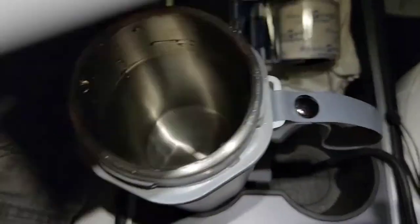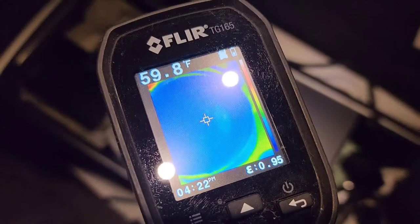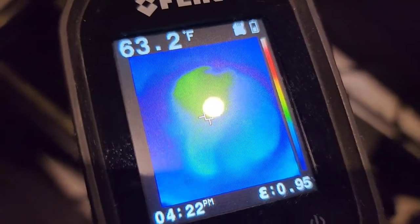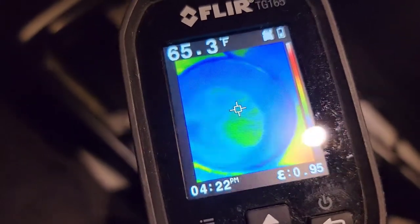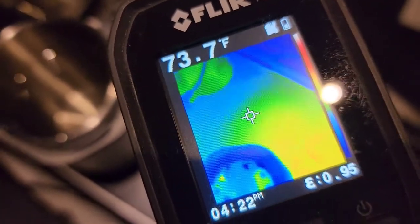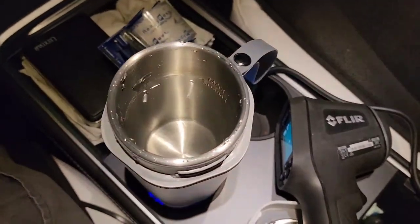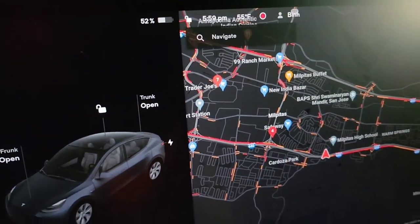I probably should have checked the temperature of the water first. With the thermal gun, the water is about 59.8 to 60 degrees Fahrenheit. You can see the bottom is getting warmer — turning green on the thermal camera. From the side of the water it reads 65 to 67 degrees. The floor of my car is about 70 degrees, so the water is much colder. Right now it's 5:59 PM.